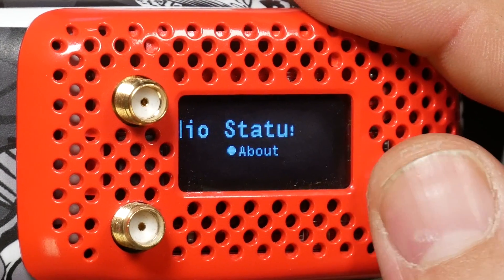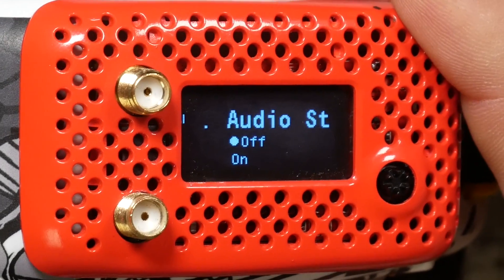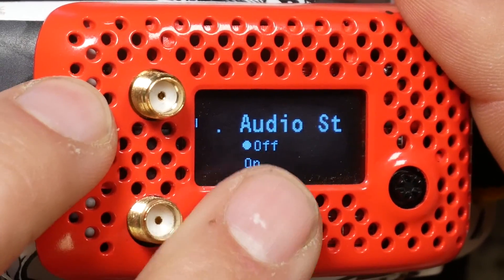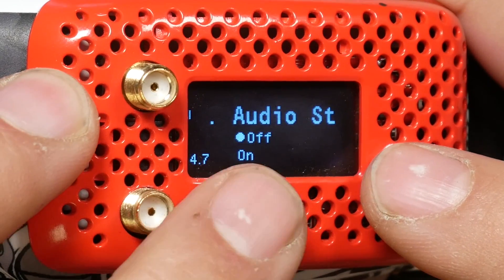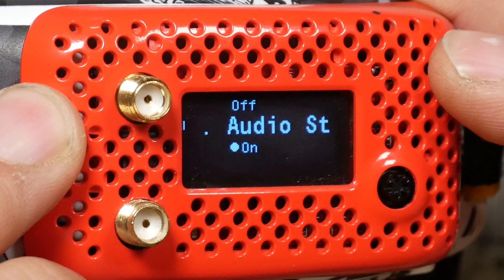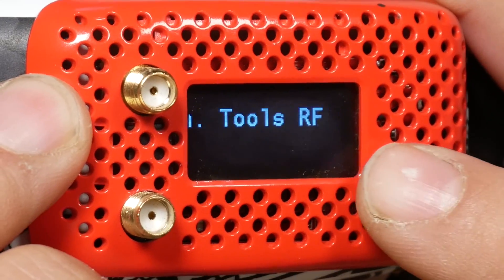One last thing: you can also turn audio off. This will reduce the amount of audio coming into your DVR. If you fly without a microphone on your quad, setting audio to off will cause the DVR not to have those pops and cracks. If you fly with a mic on your quad, set audio to on. All right, there you go — back to the video.